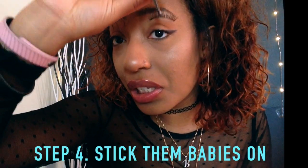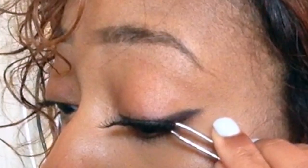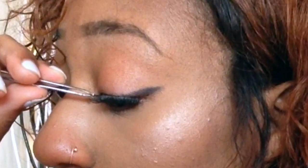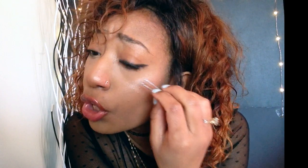Now I'm just gonna go stick it down in there like that. Start with the middle first, then I'm gonna take it from the end. What I like to do is take the tweezer and go in between my lash and the fake lash and just clamp them together.